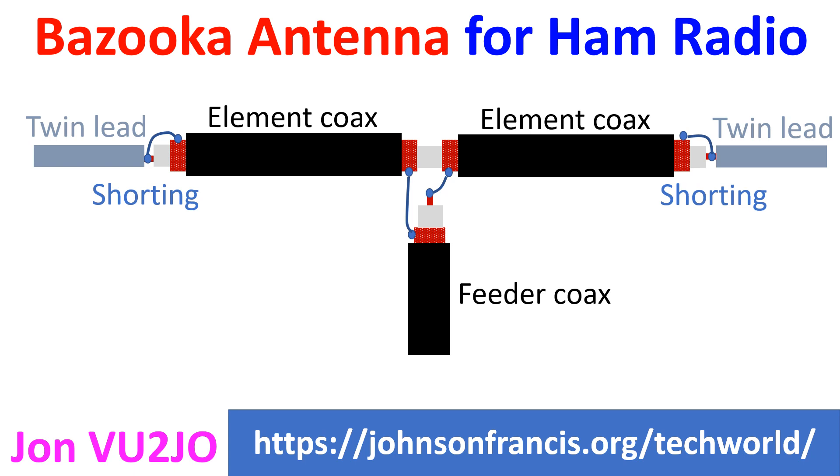The Bazooka antenna is a coaxial dipole antenna with the main part made of coaxial cable. It was originally designed by staff at Massachusetts Institute of Technology for radar use, with coaxial cable for the entire radiating elements. The adaptation for ham radio uses coaxial cable only for the broadbanding portion, while ladder line is used for the rest of the antenna.